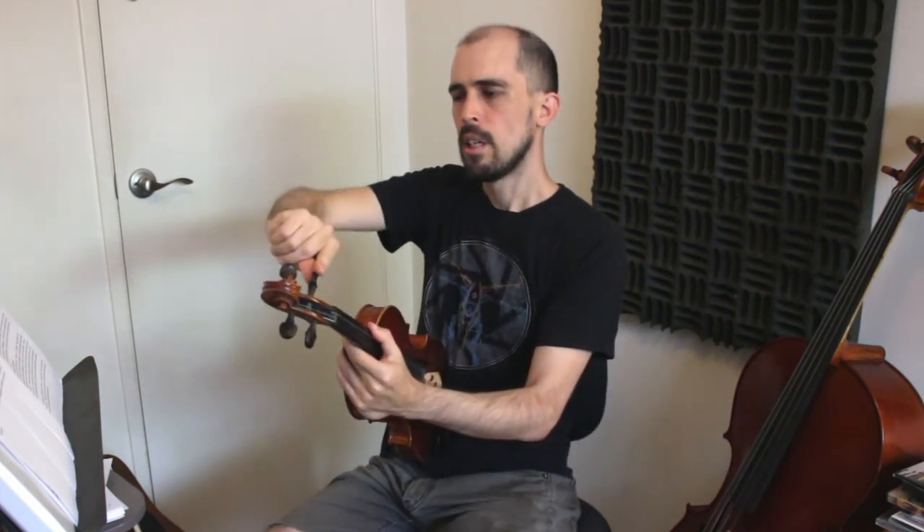Take a moment and really look at the pegs and the strings. How are the strings wrapped around the peg? Which direction do they wrap? Always know what you're about to do before you actually do it. And always, while you're tuning, listen for the changing pitch and keep an eye on the tuner so you know which direction you're going as you turn.